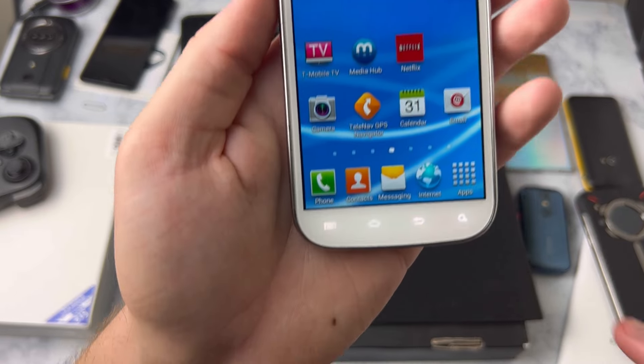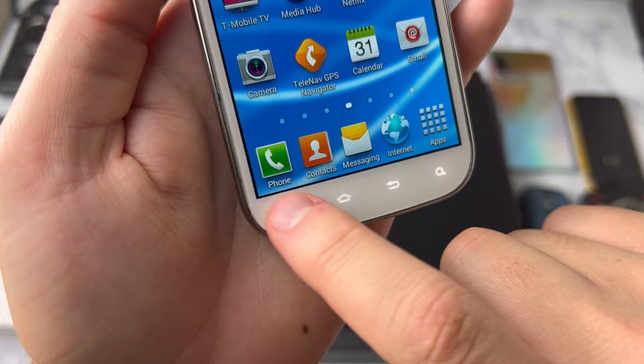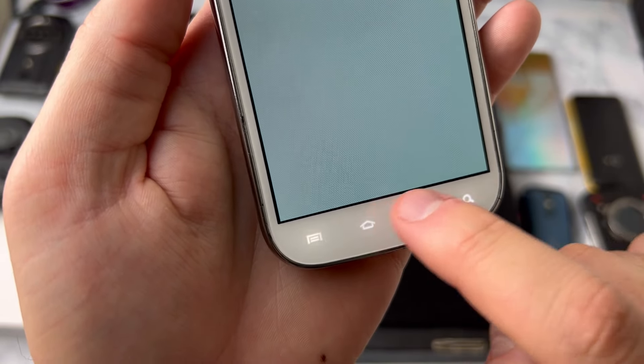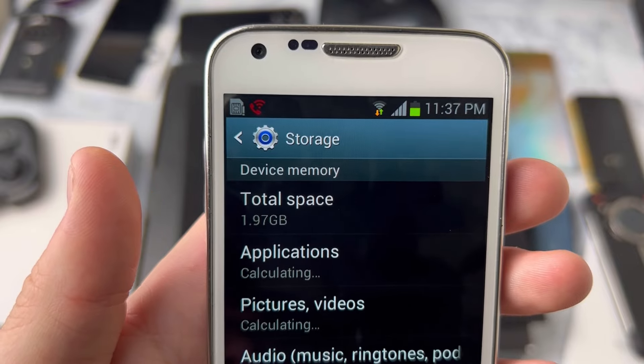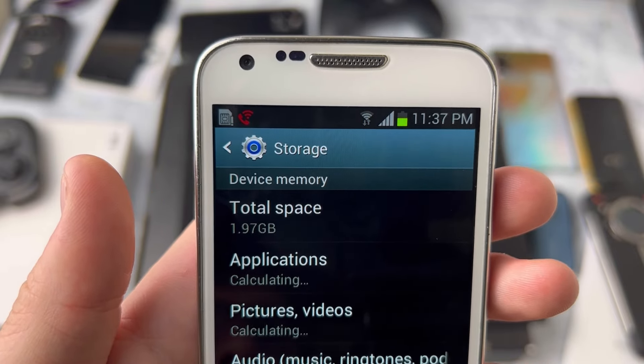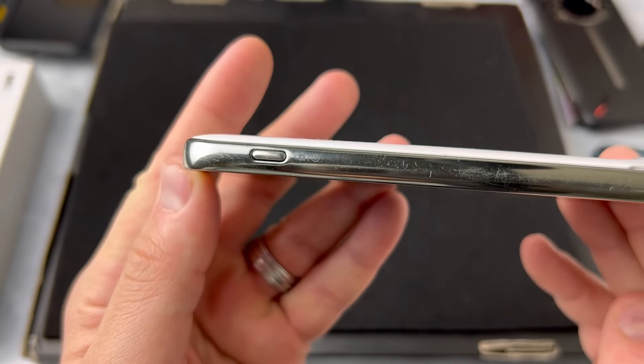Now, back to the home button on this version — there wasn't one. You just have these navigation keys that make that nostalgic noise we're all so familiar with. Also, this version has a concerningly low amount of storage space. Why so little space? Well, stay tuned — it'll make sense later in the video, I promise.